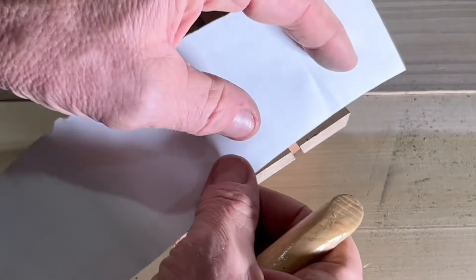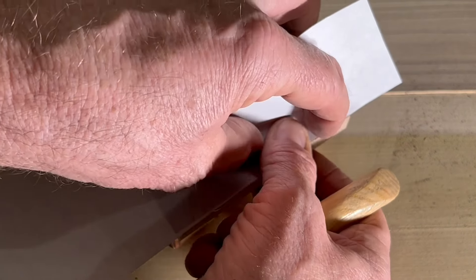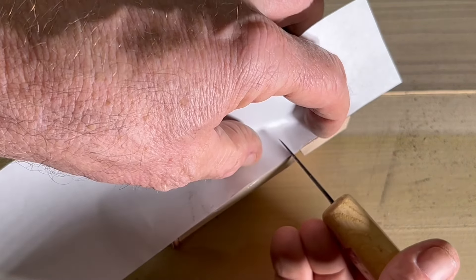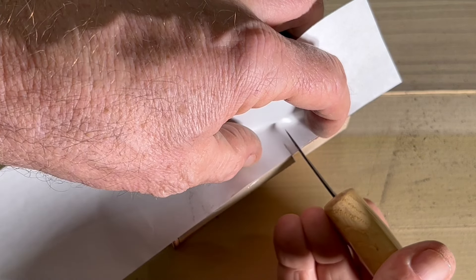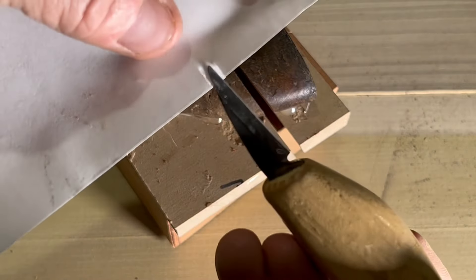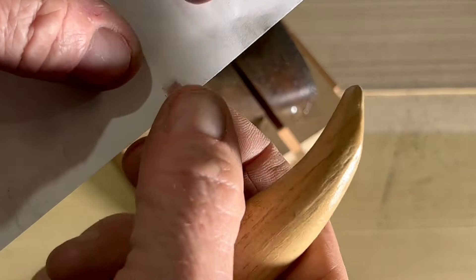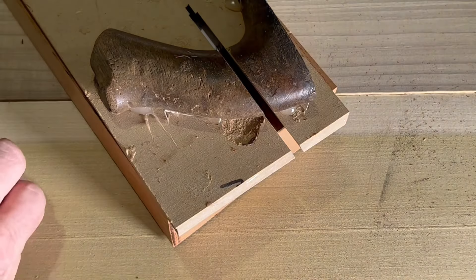If you don't have calipers to measure, here's a quick trick. You can just put a piece of paper on here and with your marking knife you can make the two cuts. Gives you an idea of what we need — that's what I'm looking for in terms of thickness. So now I have a gauge and it'll get us close.